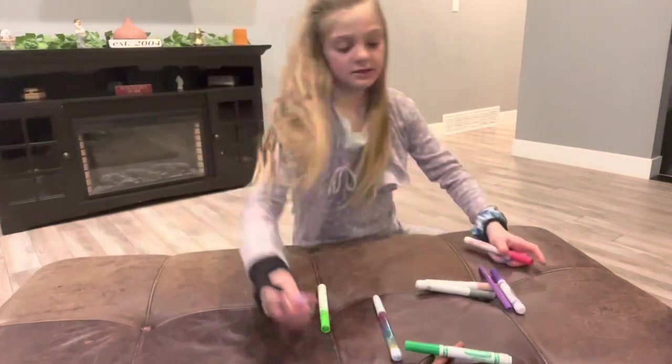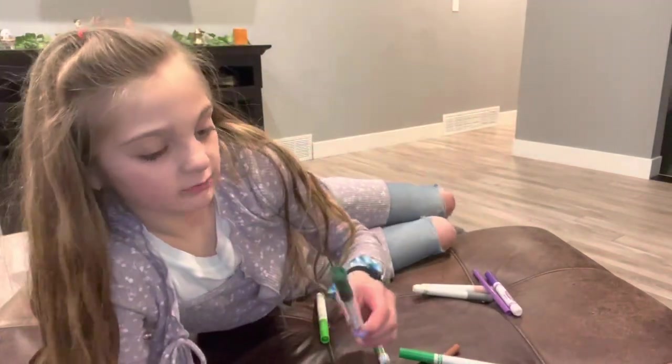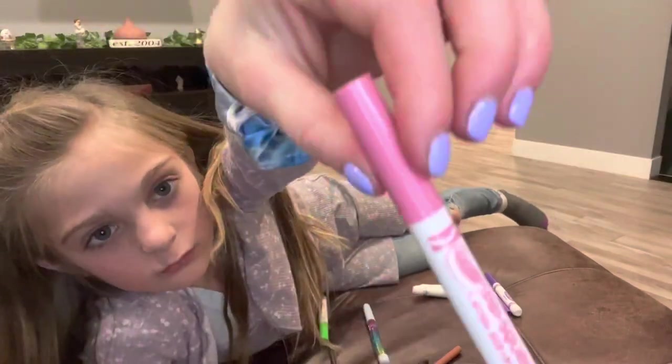And then I have this Red Marker. And then I have this Green one. I have a purple, a little pink one.